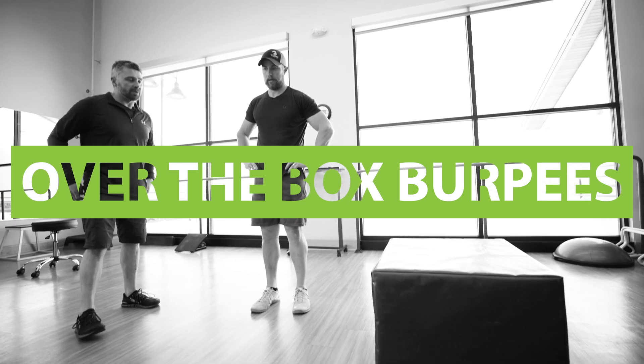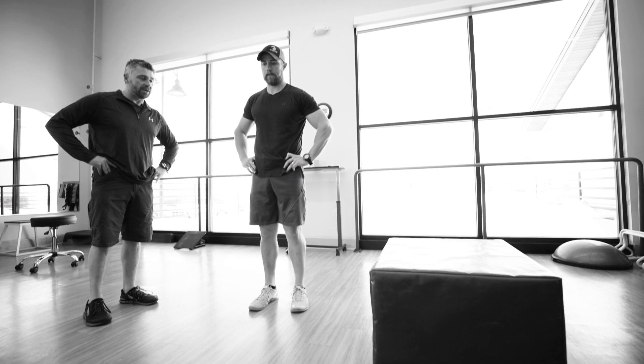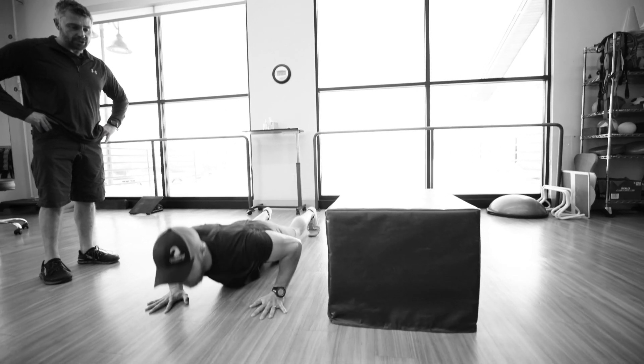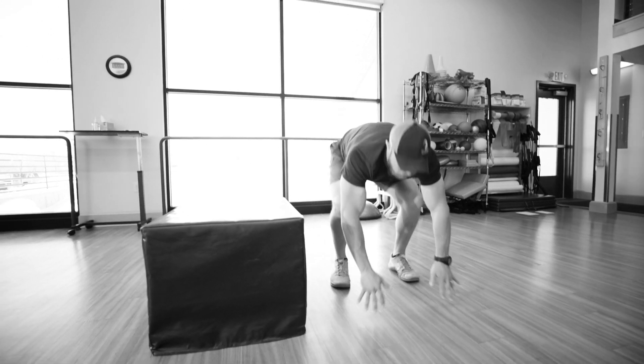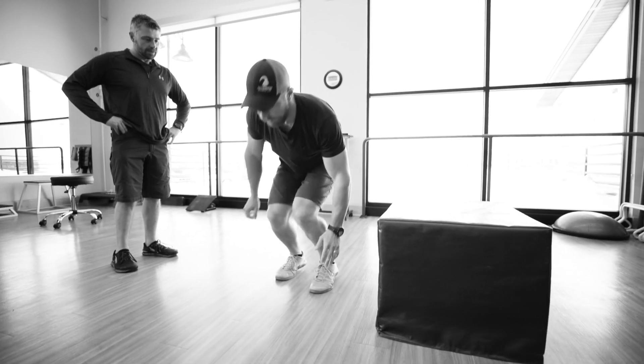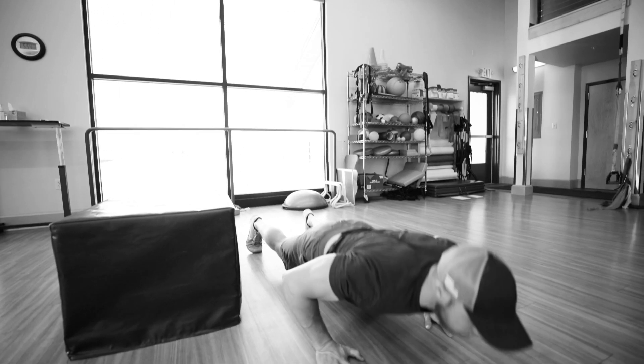We're gonna do over box burpees here. We're gonna do two variations of it. We're gonna show the first one here — we're gonna land on top of it. So he does a burpee with the push-up. That's the first version of the box over burpee.